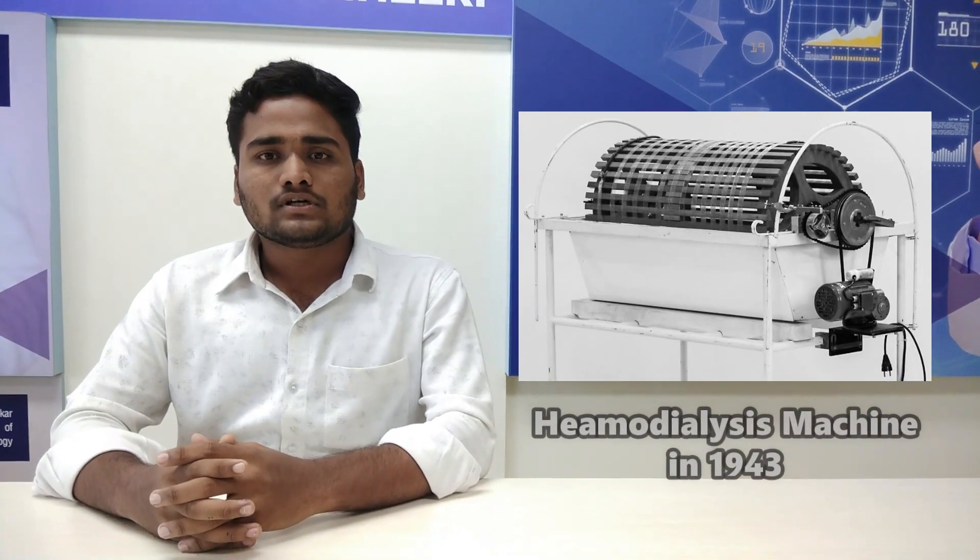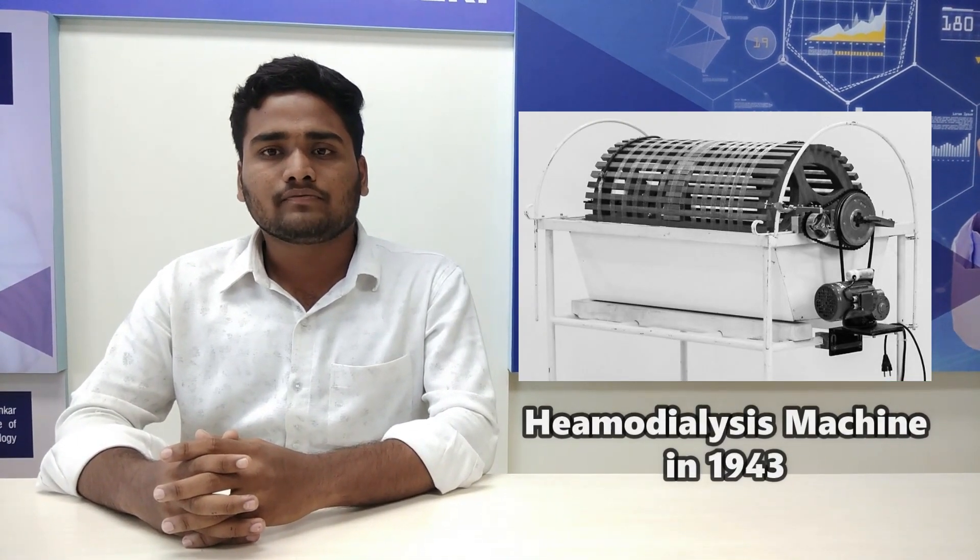The history of dialysis dates back to 1940. The first type of dialyzer was built in 1943 by Dutch physician William Kolff. Kolff had first gotten the idea of developing a machine to clean the blood after watching a patient suffer from kidney failure.